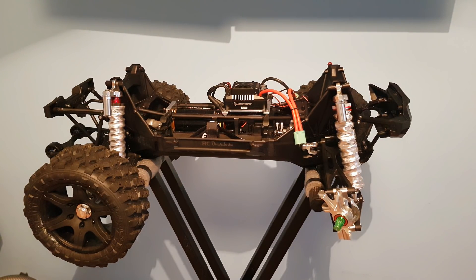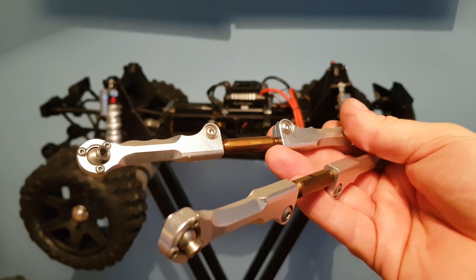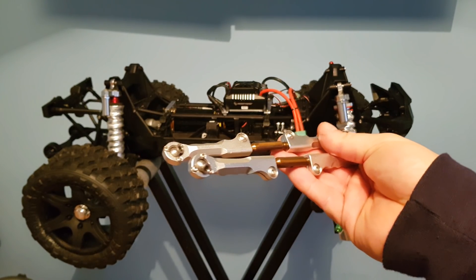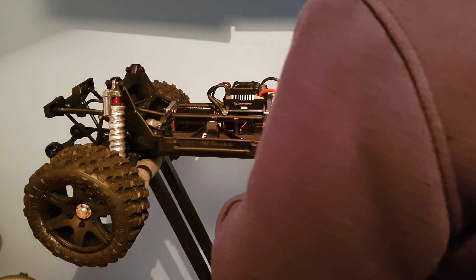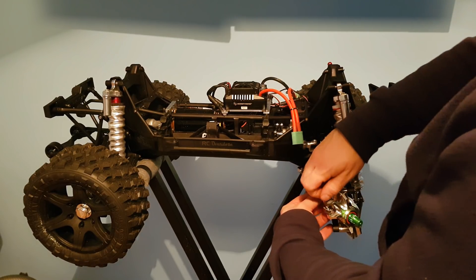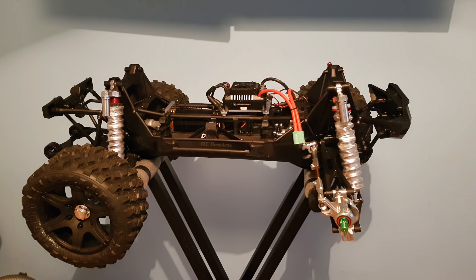So the next step is to add my Mad Max turnbuckles — toe links, steering links, whatever you want to call them. These things are massive and they seem very well engineered. There we go, that's that now down and in place.